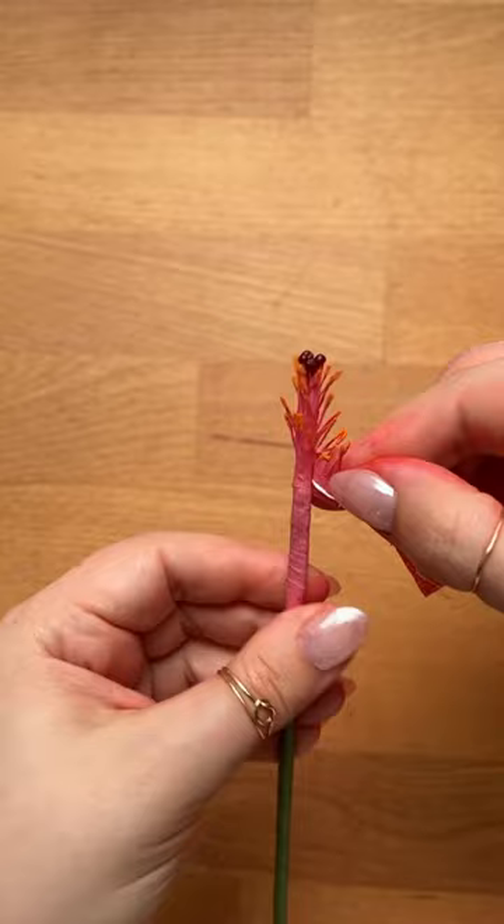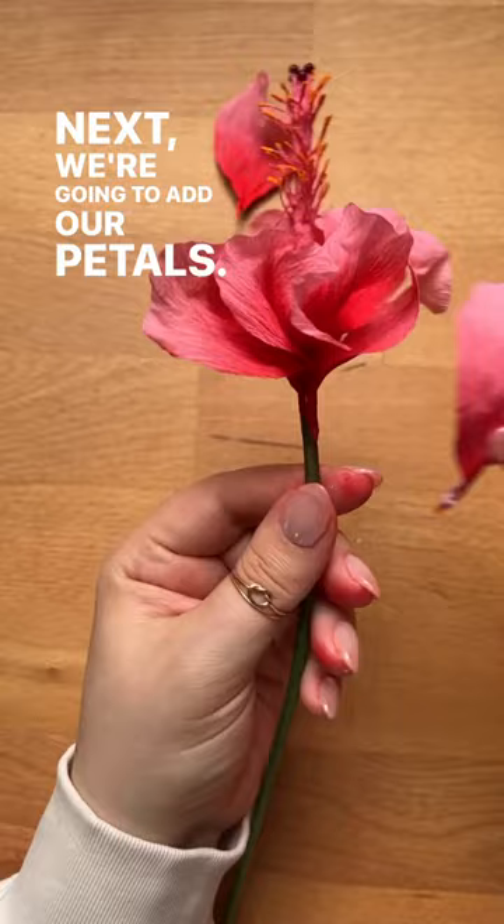Next, we're going to add our petals. I just love this flower. Join us for our live class.